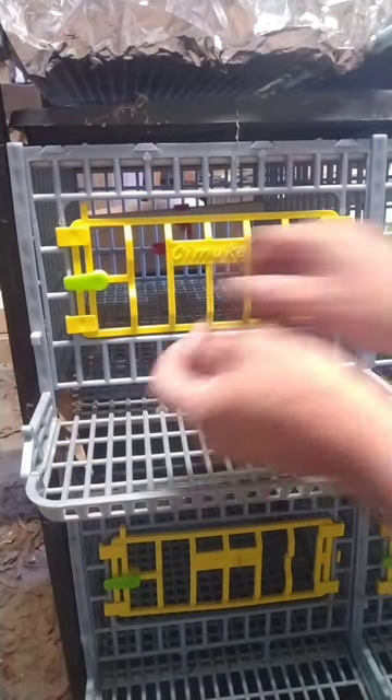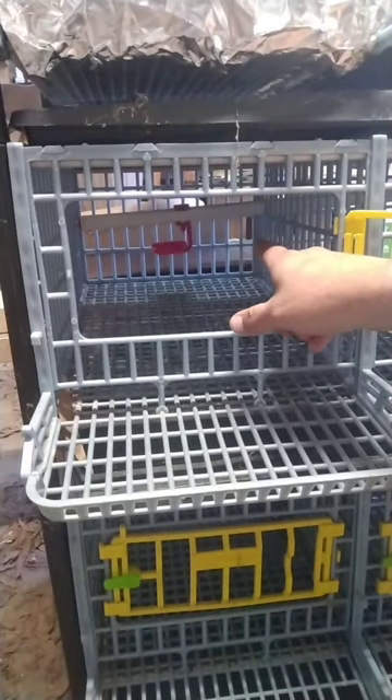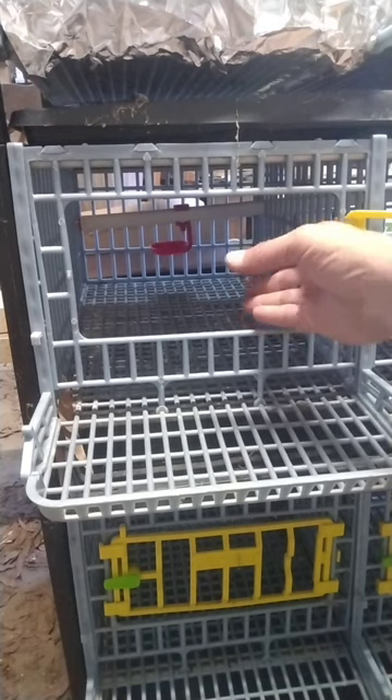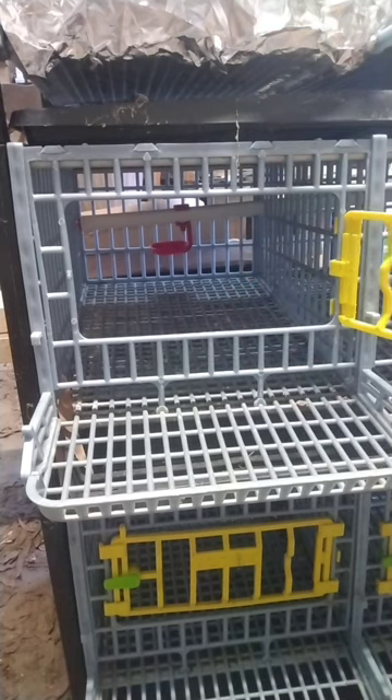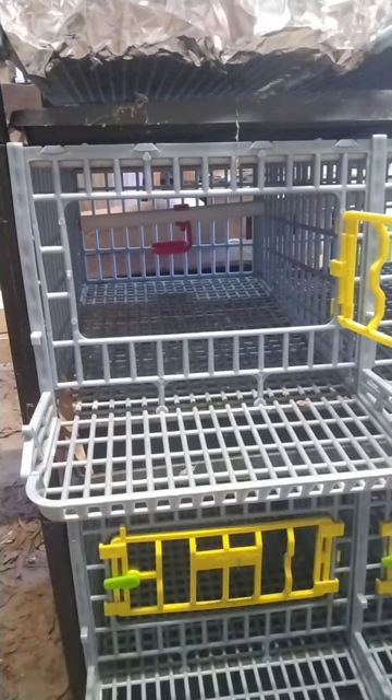Down here at the laying boxes, it's got an onboard drinker with a little bowl to catch underneath as well. I usually put them in here when they're almost fully feathered before they go outside to their outdoor pen. It comes with these little black trays underneath so you can catch the droppings and compost them or whatever you do with them.